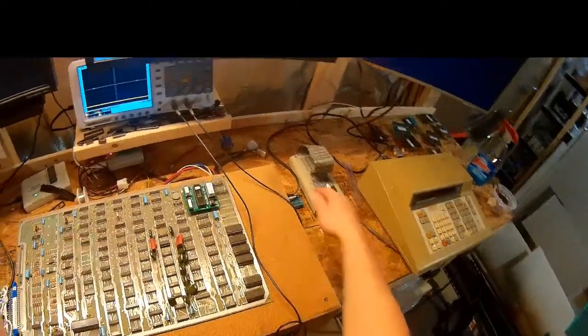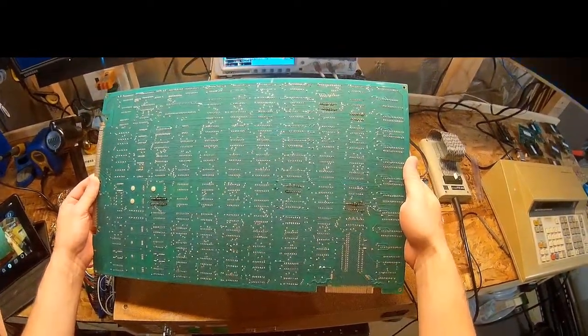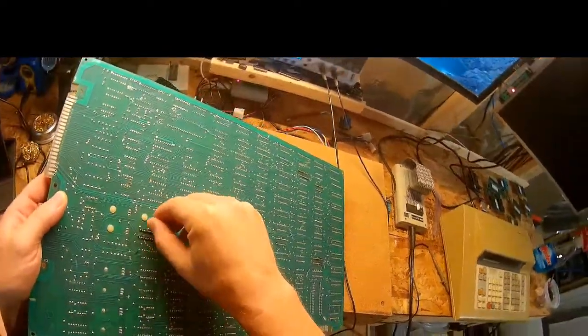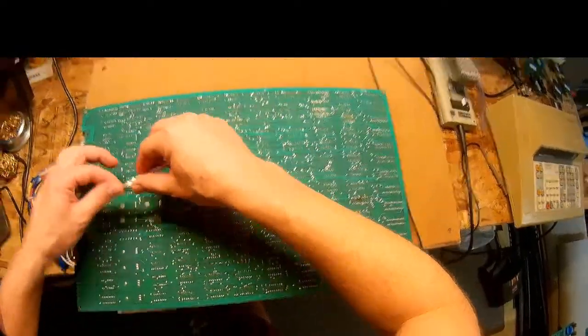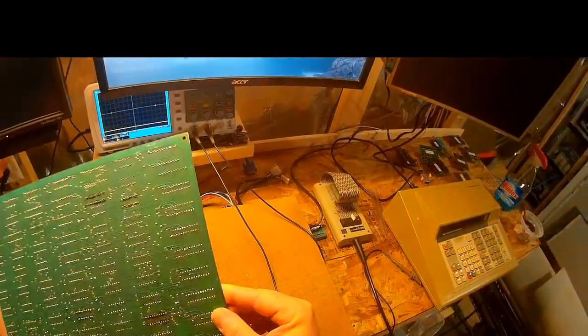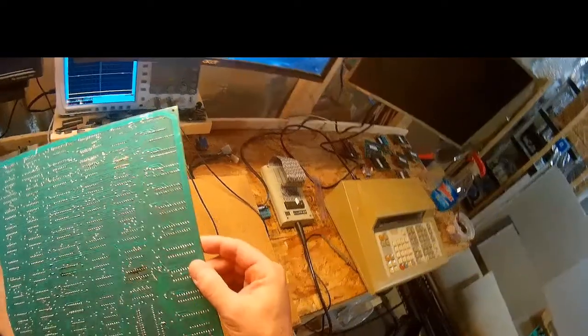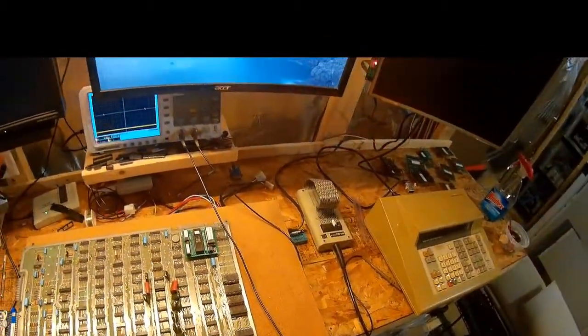I've noticed this board has some prior repair work. You can see the dark spots here, and some vias are actually missing — this via is in between a couple of different things. That could be shorting something. Anytime I see a repaired board, it concerns me. The solder joints are inconsistent and some are not very good.